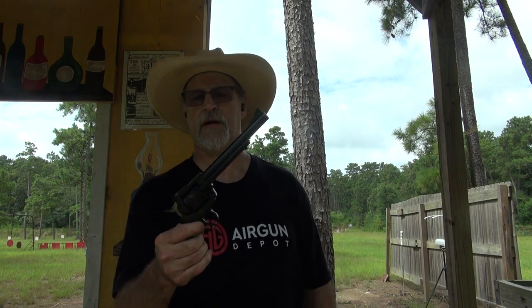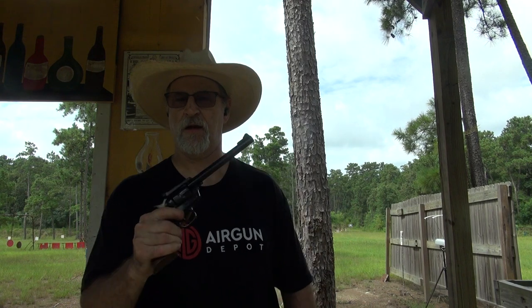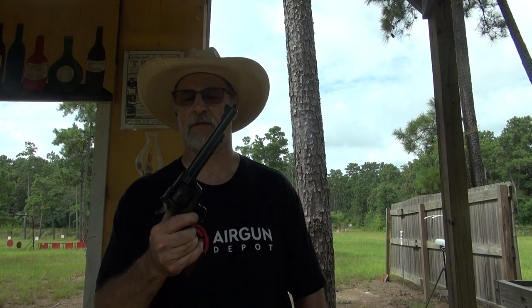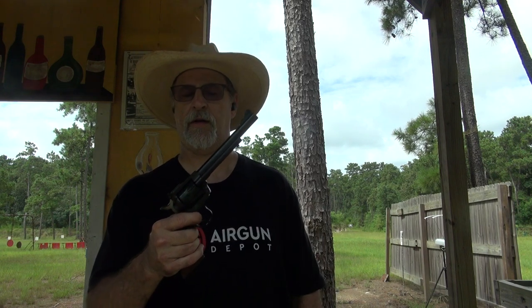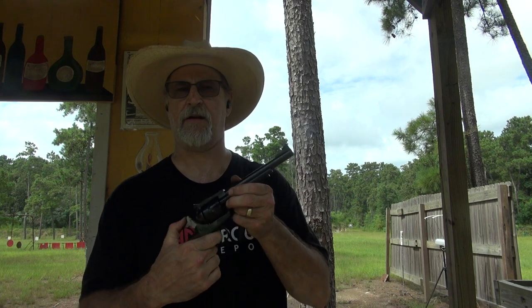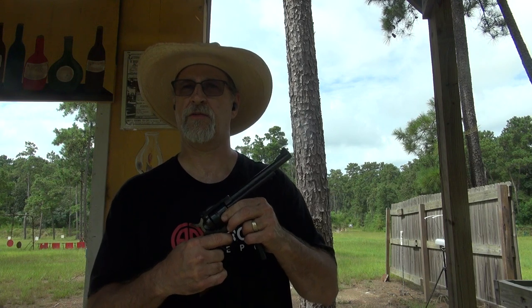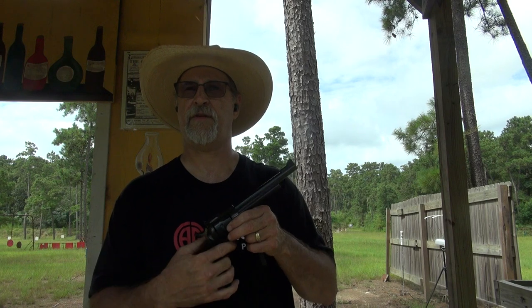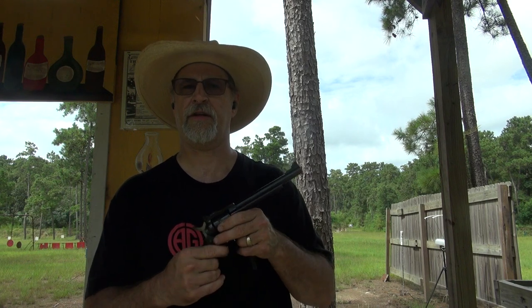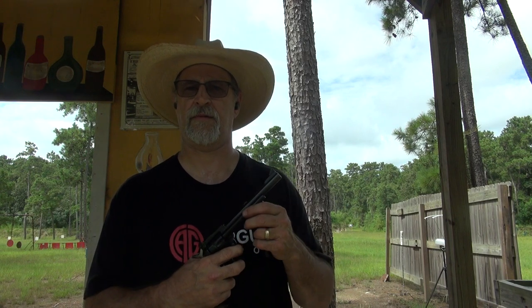15 rounds through it with black powder. I don't think I'll do it anymore. After the 10th round it was already starting to gum up — I actually took the base pin out and put a little oil on it, and it's getting tight already, just through that next five rounds. Cases were getting pretty hard to come out of the cylinder too, but we had fun. I think I'll just stick to Trail Boss and do a lot more shooting. Thanks for watching.